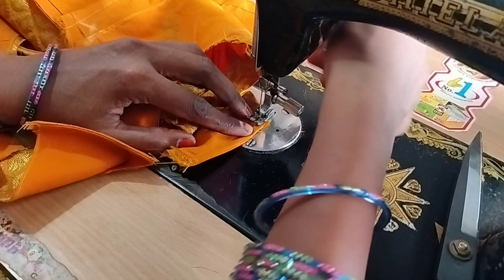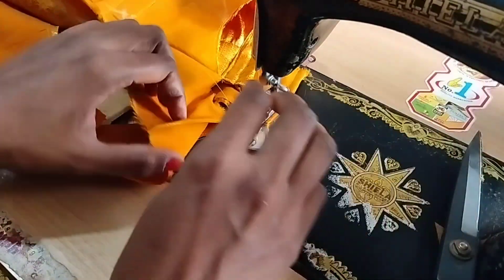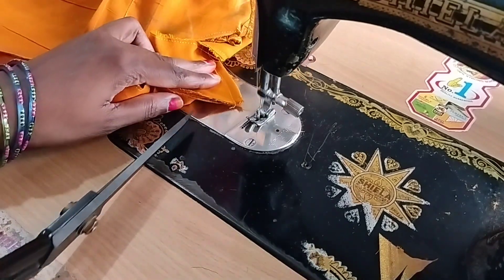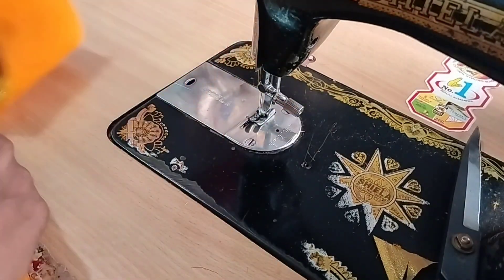We put a chain on the left side. This is the last one in this blouse and we have to put the two stitches in place with the neck wipe. We have to pick up a little and a little bit to make it easier.